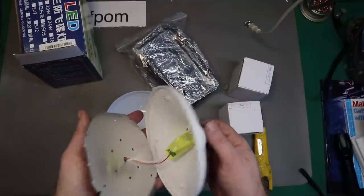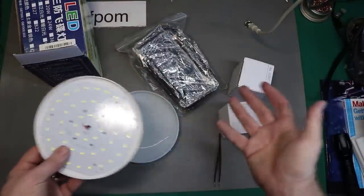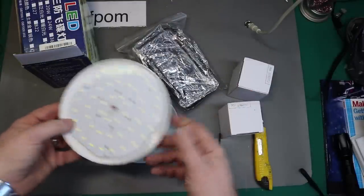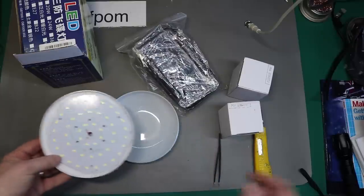I need to find a way of powering this up so I can show you, but I've got nothing here I can use. That's annoying. Anyway, you can see what the inside is like - it's bad. I'm going to have to figure that out. I'll put that screw in and come back.